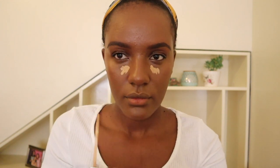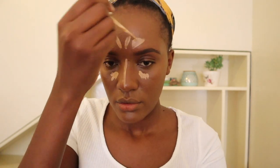Now I'm going to use this L'Oreal concealer just to brighten up the under-eyes and the center areas on my face that I want to highlight. I know it looks really light compared to my skin tone.